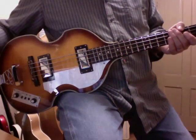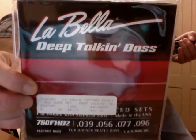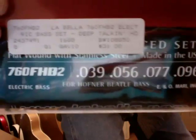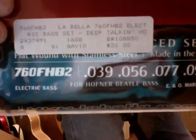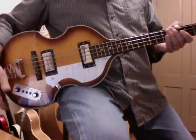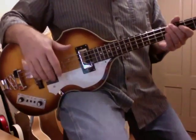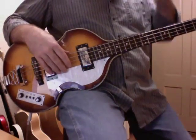This is a review of the LaBella Beetle Bass strings, Deep Talkin' Bass 760 FH B2, light scale, made specifically for the Hofner Beetle Bass. I paid $31 at Elderly Instruments plus shipping to put them on my Rogue Beetle Bass. We're going to start out with both pickups full-on to see how it sounds.